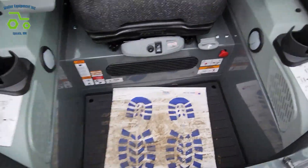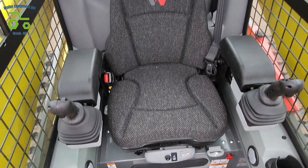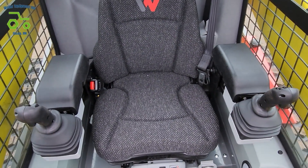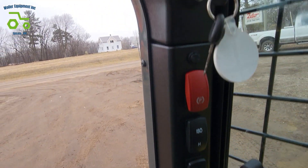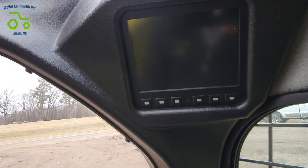Inside the cab, you can see a nice flat floor design with a throttle pedal there. Our air ride cloth seat that is heated. We have our dual joysticks here. Electronic controls — they are selectable, either ISO or H pattern. Our deluxe display will boot up here.